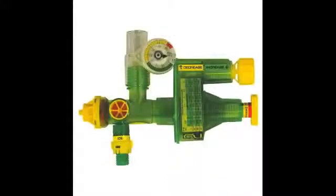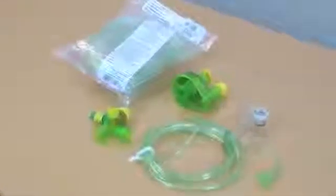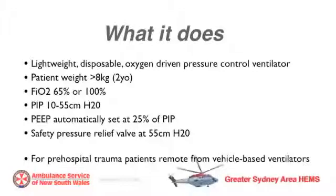The SureVent 2 is a lightweight, disposable, pressure-cycled, oxygen-driven ventilator for pre-hospital use. You'll be carrying it in a major trauma pre-hospital pack and for ventilating patients following pre-hospital RSI, remote from vehicle-mounted ventilators.